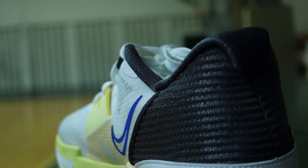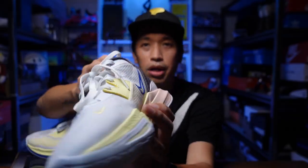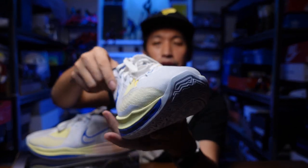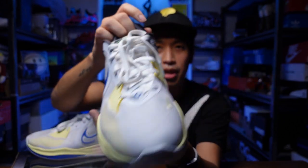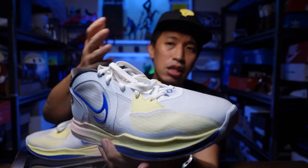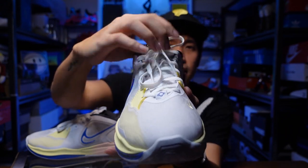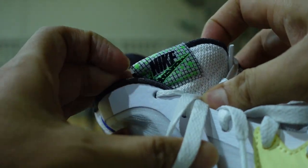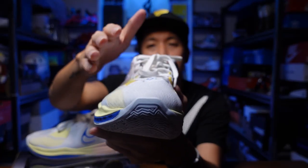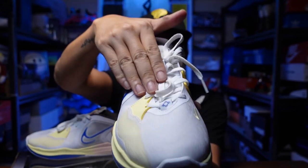This is a low-cut sneaker but it sits higher on the lateral part and lower on the medial part, which gives you more ankle mobility right where your ankle bone is. As for the tongue, it has a very nice padded tongue that slants outward so it wraps around your foot more, right where the shoe contacts your foot.